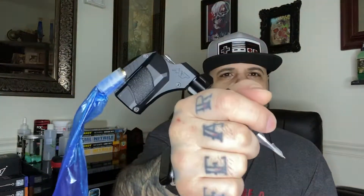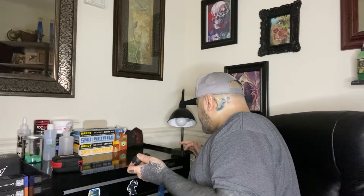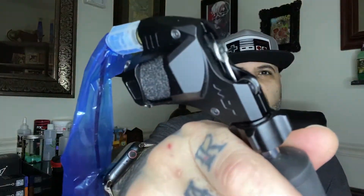This machine can definitely work with both standard needles and disposable tubes, stainless steel tubes — any kind of tube you want to throw in — or you can use it with cartridge tubes. Let's bring the voltage down; this is at 6.5 volts here. It's nice and strong.